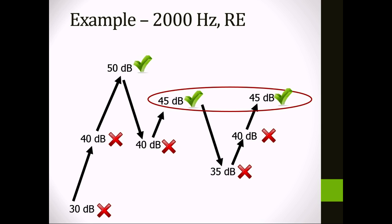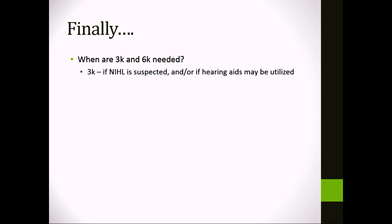The trouble with the ascending method is it requires you to have some idea of where the person's thresholds are, which isn't always possible. However, there are cases where it's helpful. If you suspect someone is not being entirely honest about their hearing loss, ascending can be useful. Also, some older people or those with limited cognitive abilities perseverate — they leave their hand up for a long time after hearing something. In that case, you want to minimize responses, and it's easier to start below threshold and ascend.